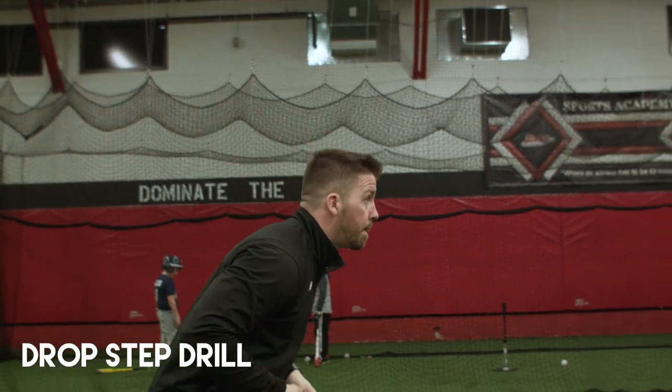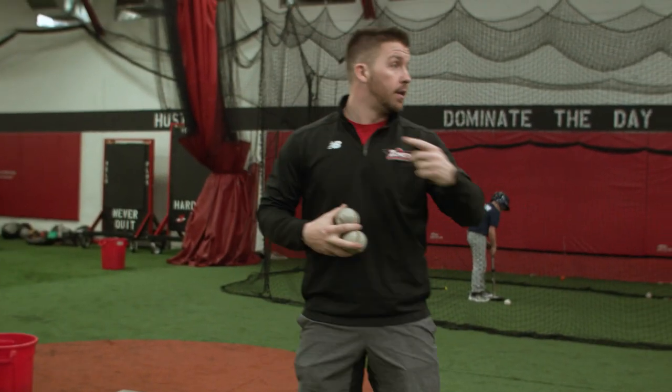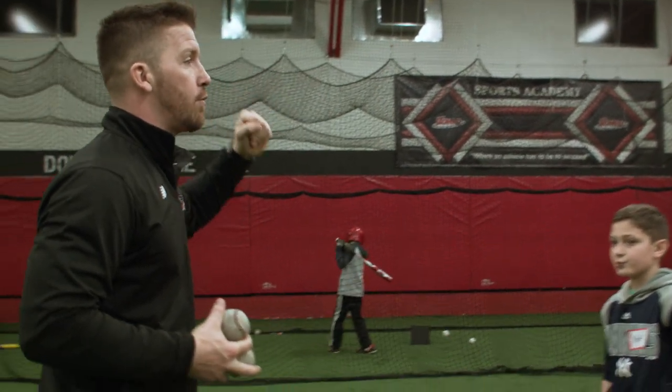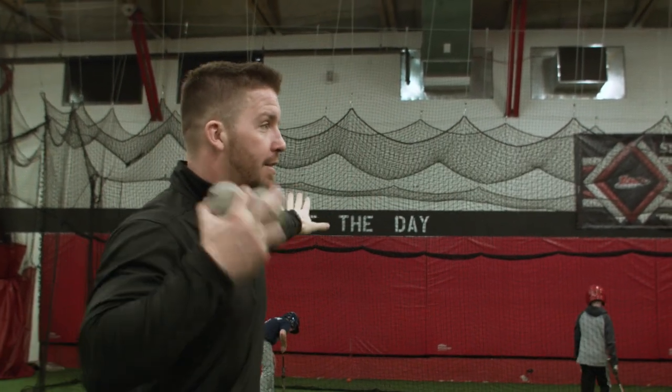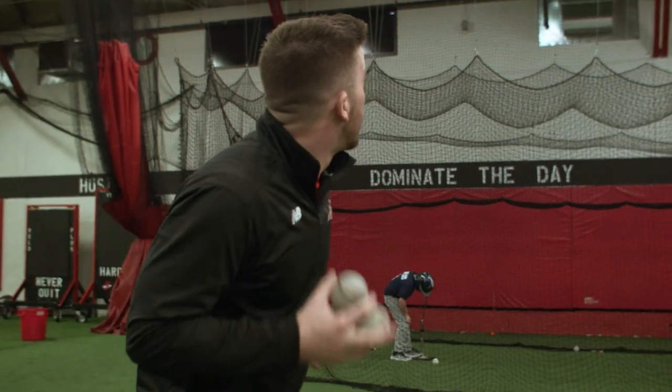When I say go, we're going to open up with our right leg and push off and start running. Run like your glove is part of your hand. I've seen every group so far — they run like this with a fly ball. If I'm running in a race, am I going to run like this? No, I'm going to run like this. Run like the glove is part of your hand and then reach for it.